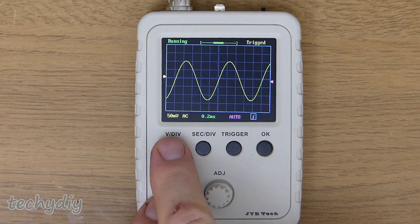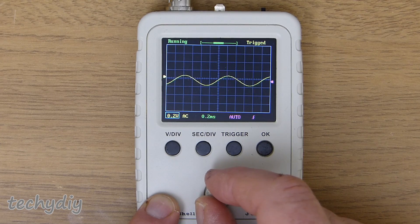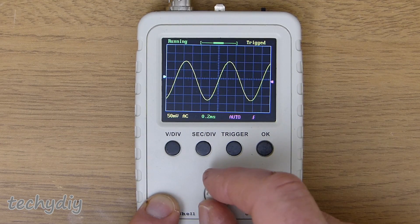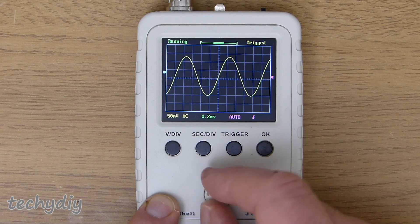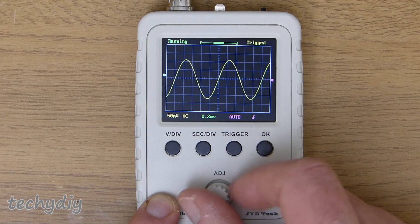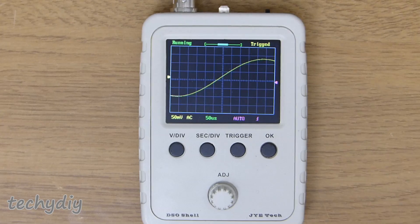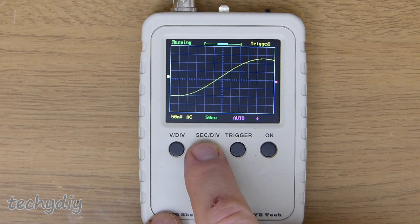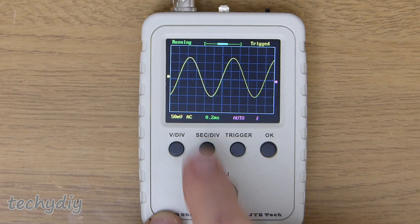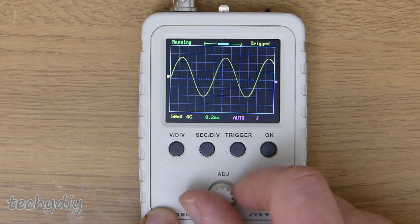To change the sensitivity, press the volts per division button to highlight the current value, then use the dial to change the scale. You'd use this to examine a particular part of the waveform by increasing the scale and scrolling to the position of interest. To change the time base, press the seconds per division button to highlight the current value and use the dial to change the scale. Press the button again and the dial will change the display position in the capture buffer.